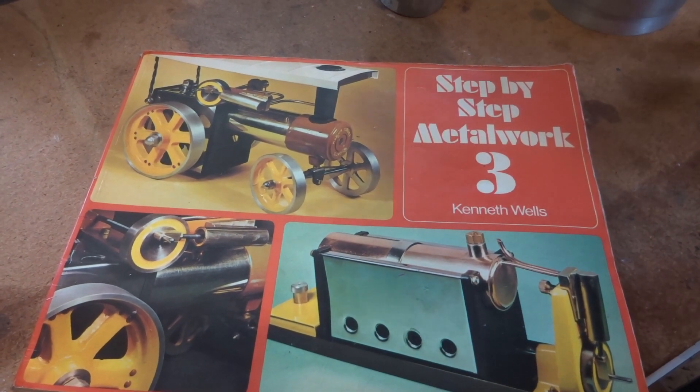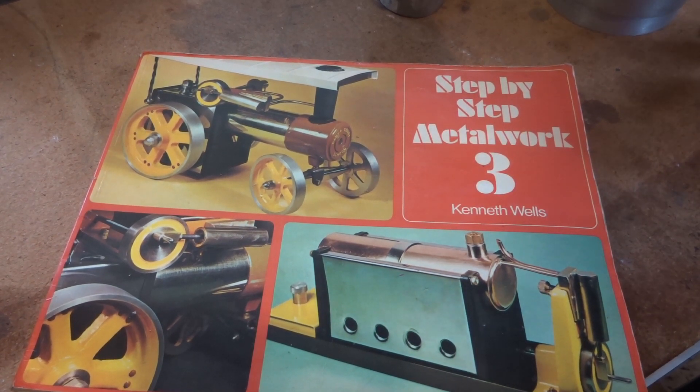Hey guys, Emma again. Welcome back to my shop — day off again, which is fantastic, and it's probably time to start into another workshop series.